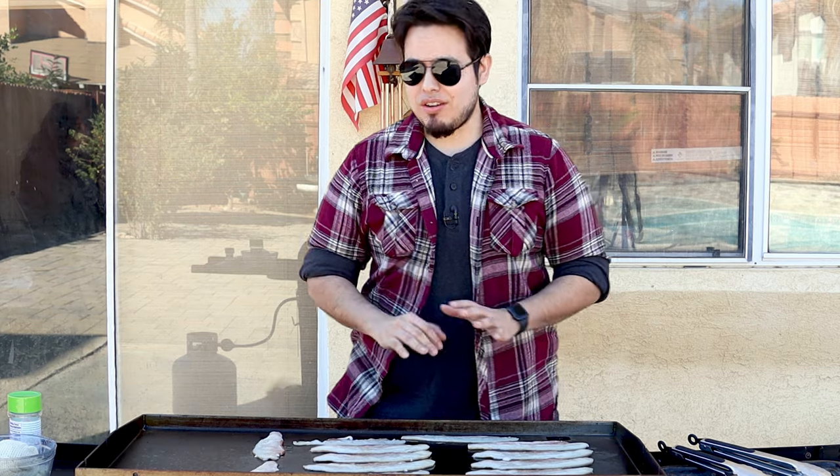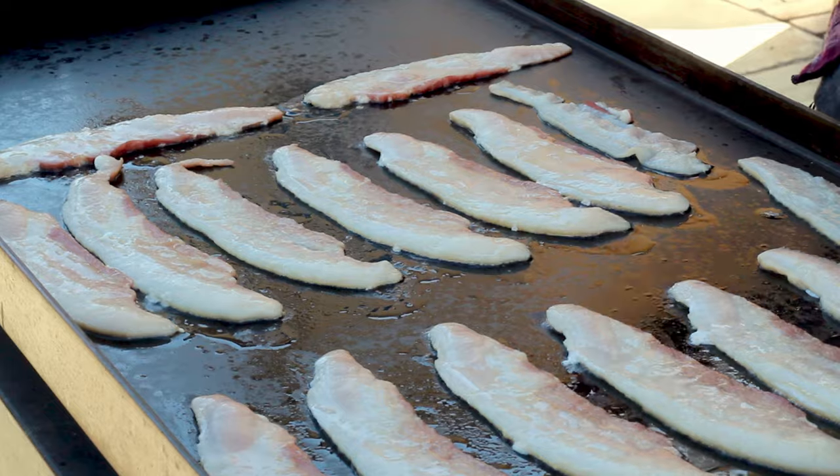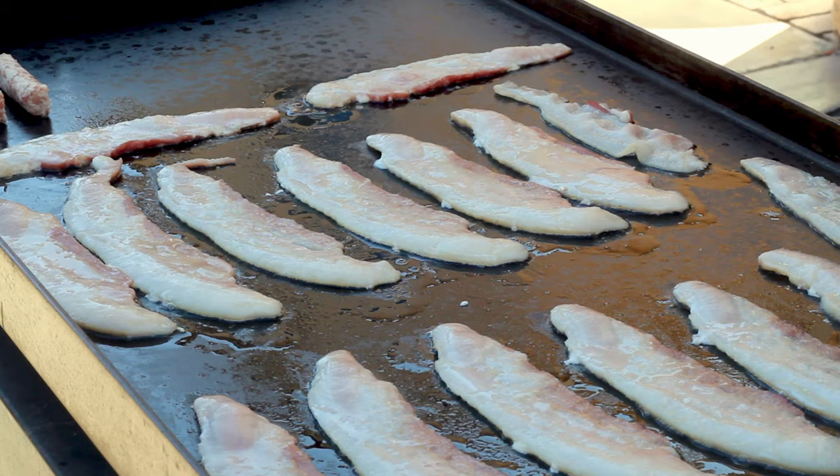We are outside with our Blackstone griddle and we already have our bacon on the griddle. Remember with bacon, you want to get it onto a cold pan or cold griddle and let it heat up with your pan or griddle. That's going to allow the fat to render out and for your pieces to keep their shape. Apologies for the dog — that's the neighbor's dog. While these are going, I also have this little area here reserved for the sausages, so we're going to get those on the griddle now.